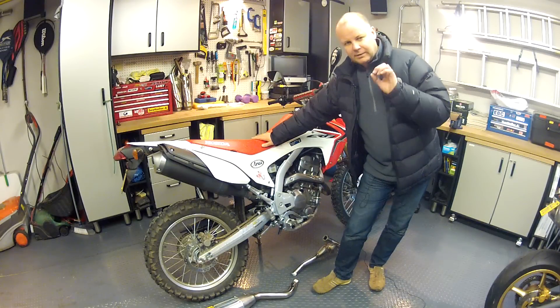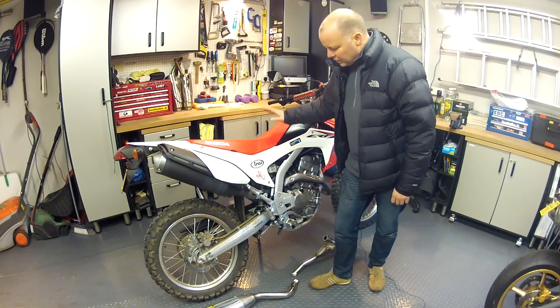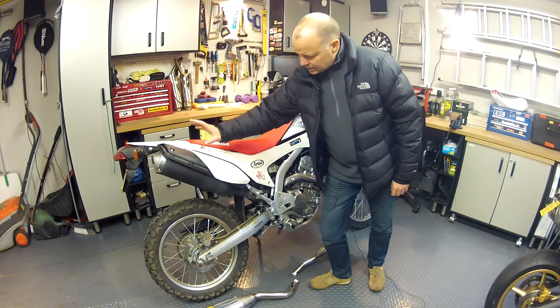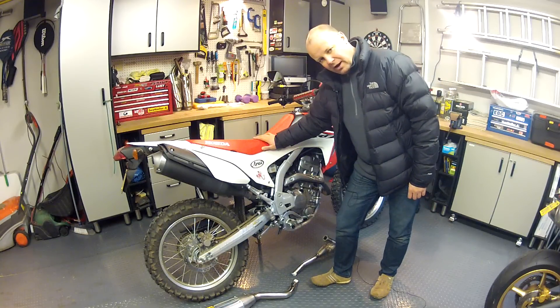Hey guys, Mr. Fly here, hope you're well. I've been out and bought myself some new toys for the CRF. When the bike comes as standard, as stock it comes with this exhaust system which looks all very fine but it sounds a bit wimpy and there are better things on the market.